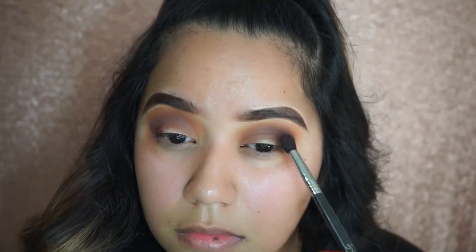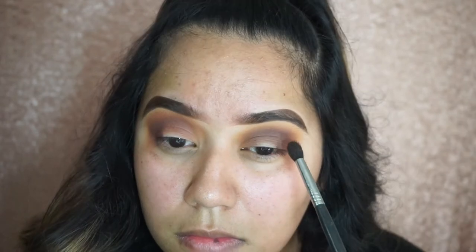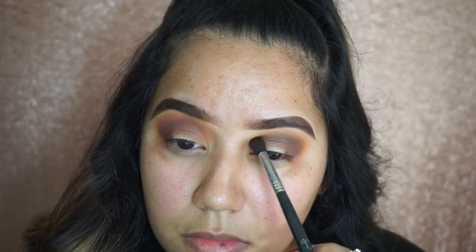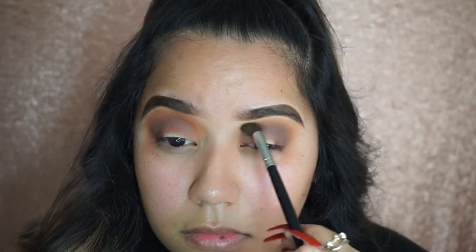I'm getting the Sigma blending brush and blending that towards my outer crease and bringing it in. I picked up some of that Chip eyeshadow on the Sigma blending brush directly because I wasn't getting as much pigmentation as I wanted with the other method, so this helped out a little bit. Then I took my Morphe M504 and blended all those eyeshadows together to make sure it's really nice and blended.